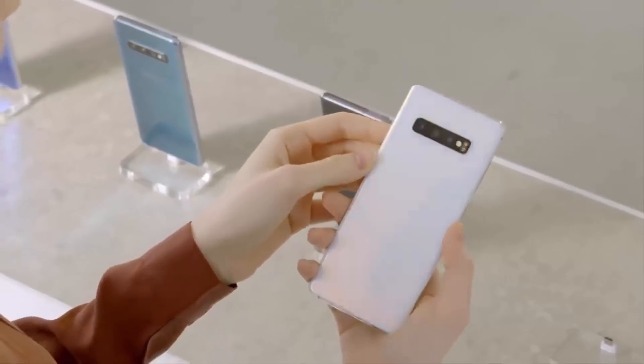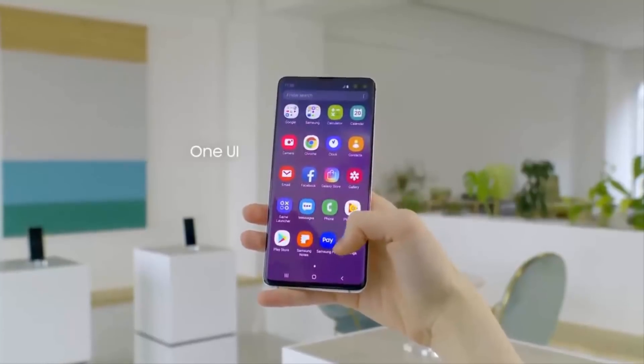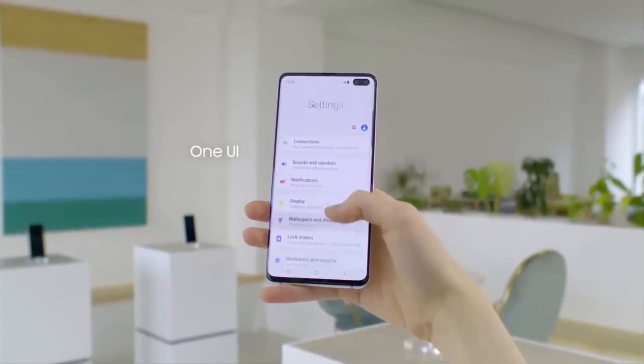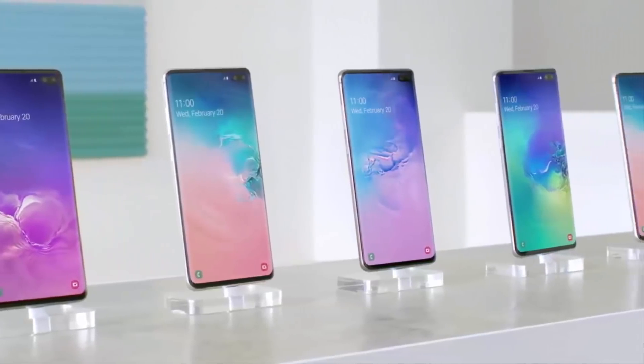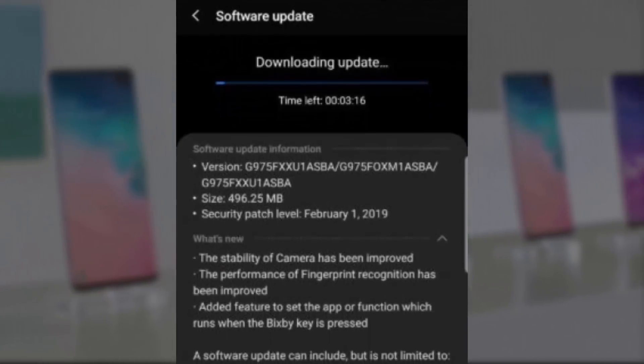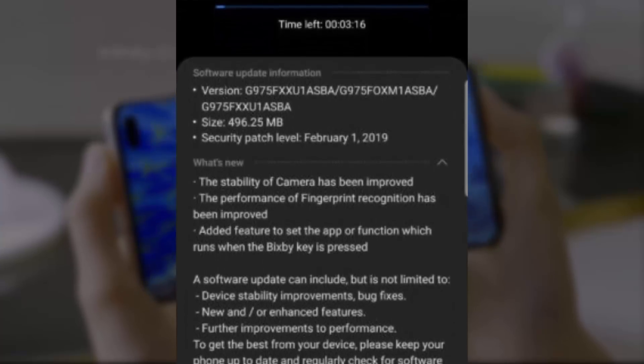The Samsung Galaxy S10 Plus is just a few days old but it's already getting a software update to fix some critical software and security issues, and more importantly, it allows you to remap the Bixby button. According to the changelog, the update fixes several small and critical vulnerabilities tied with Android OS in general and Samsung's own firmware.